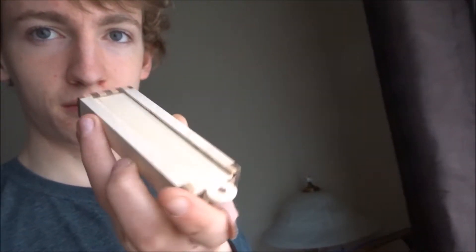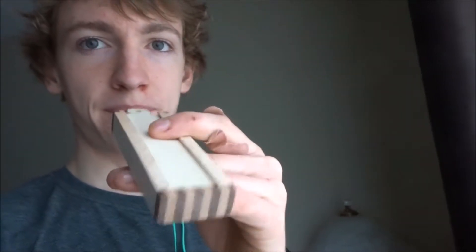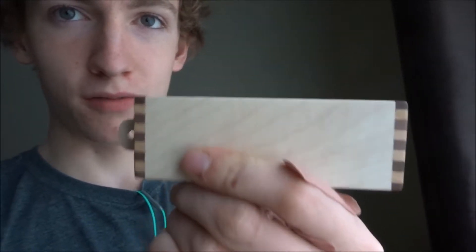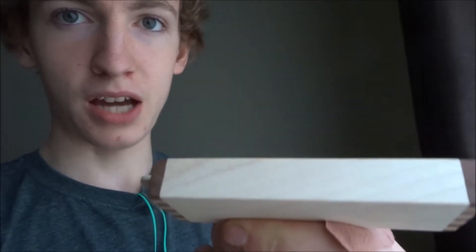It was really frustrating, but I managed to salvage the little guy and it looks really nice. I honestly think it looks really nice. I like the ends here and I like how it's all one piece of wood so the grain lines go from the side to the bottom.